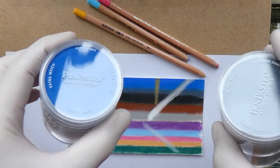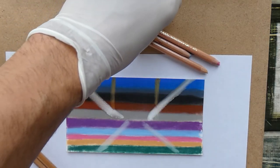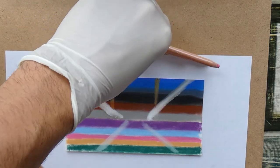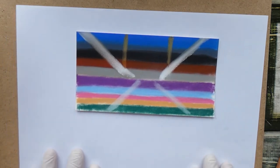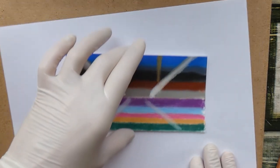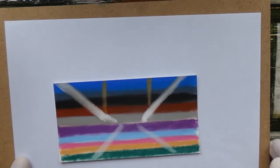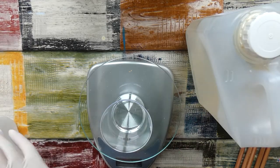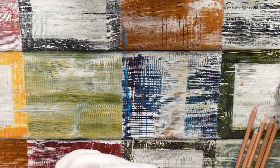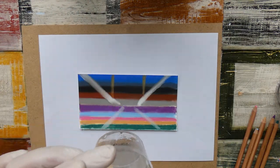I also added some white lines, because white normally fades the most or sometimes even vanishes completely. So I added the pen pastel white on the top of the paper and on the bottom of the paper I added some of the Koh-i-Noor white pastel pencil. Once this was done, I mixed my resin — I used Art Resin here, but you could use actually any resin you have available — and poured it onto my little piece.